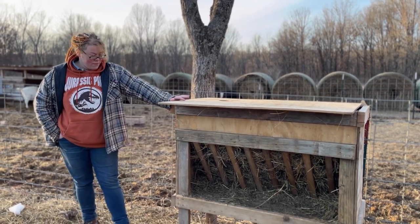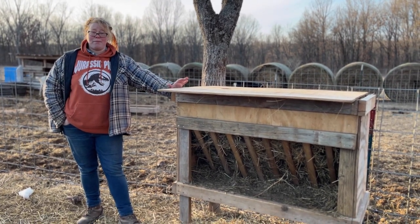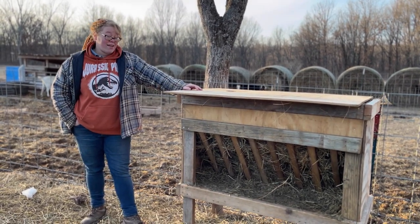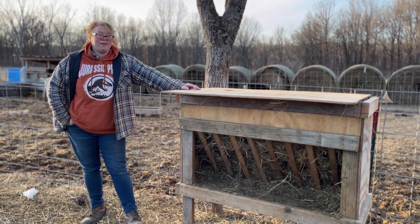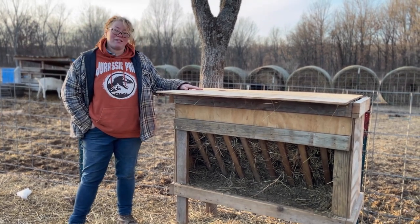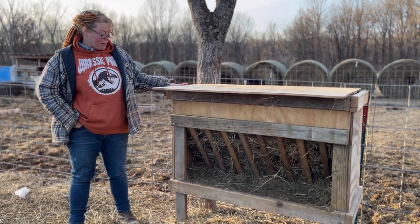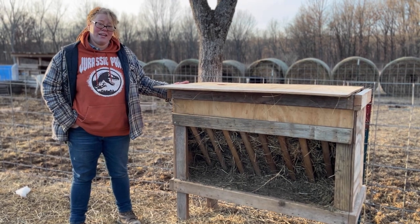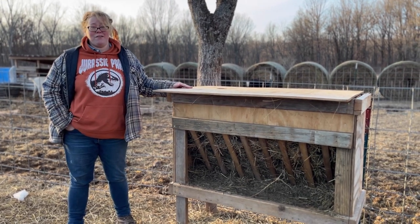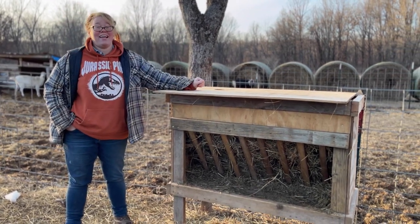This one was made completely out of scraps that my sister was able to collect from different marketplace listings for free. So the only expense was the screws and our precious time in the cold that it took to build it. But otherwise we were able to make this with all scraps — kind of piece it together, Frankenstein it, work with what we have. And it went by pretty fast. It's a super easy build. Something that if you haven't really made something before, I would suggest it — you can kind of learn with this one. The other one is really easy too.